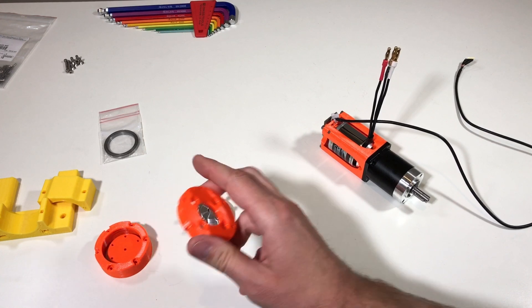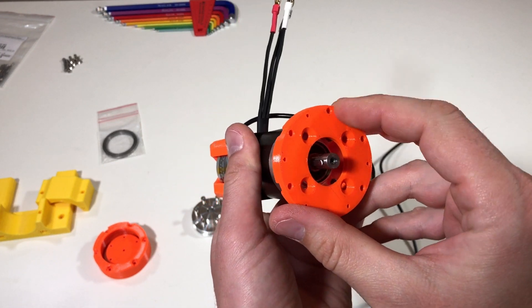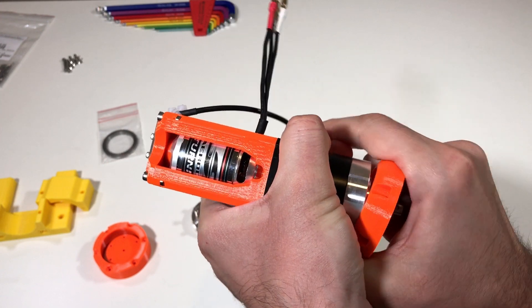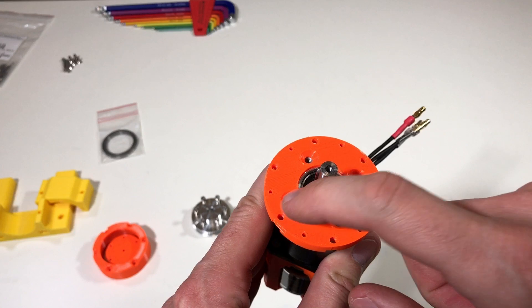So first of all this part goes on top over here, and afterwards it's fixed with the four screws. This is a very nice fit, so I should apply a lot of force to put it in. And the next step is to put in these four screws.